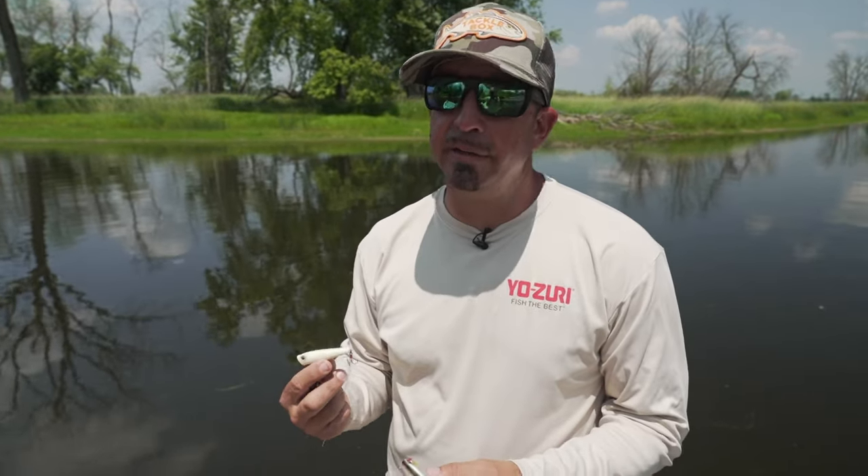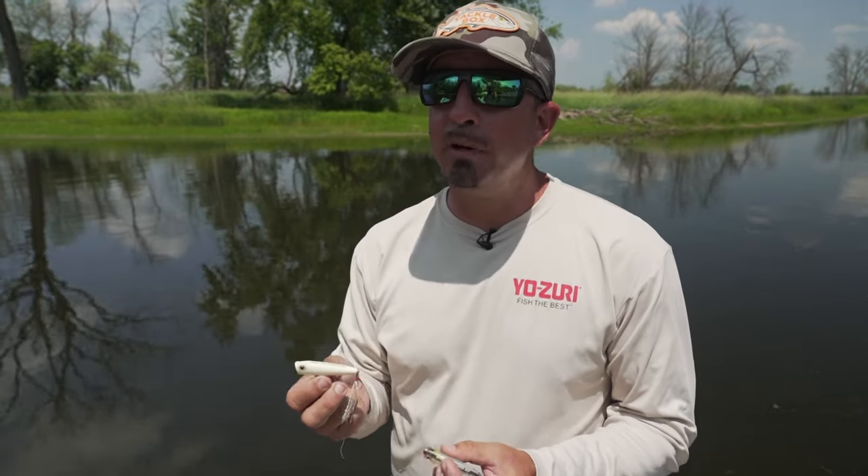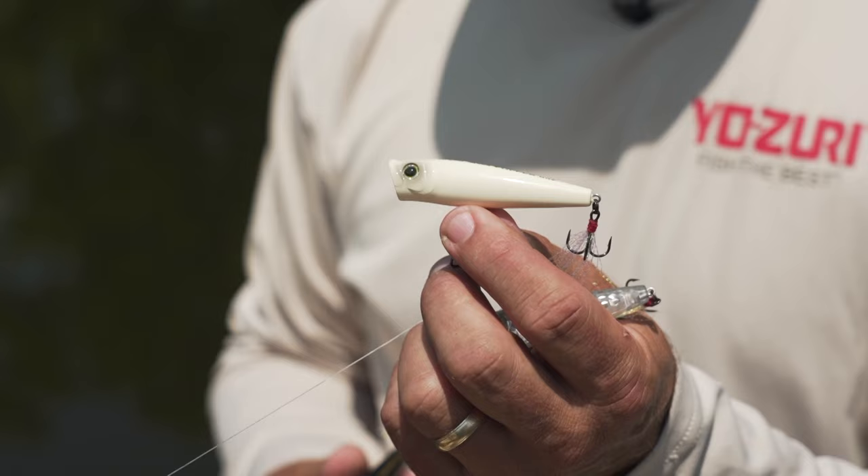Whether you're an entry-level or a seasoned angler, one of the keys is color selection. When it comes to hard baits or even soft plastics, there are a lot of color options out there and things can really get confusing at certain times. When it comes to top water, I like to keep it ultra simple.